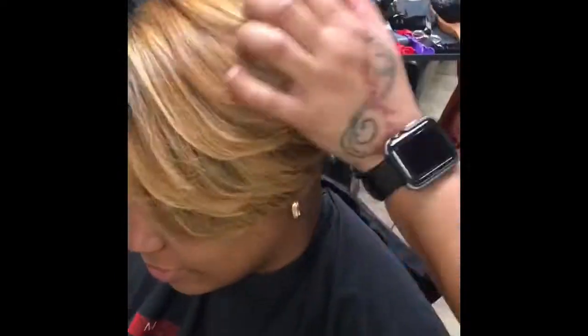What's going on my YouTube family? This is your boy So Stylistic again, and I'm just here back with another video — me working in the salon, working at Magic, doing what I do.